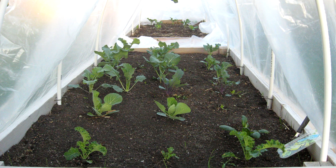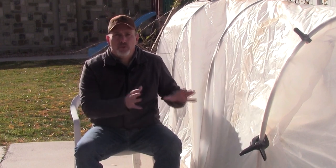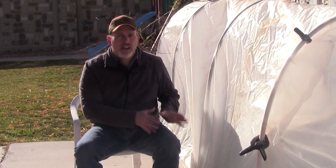Some crops that are really good for growing in hoop houses would be anything tall — things like broccoli, cabbage, brussels sprouts, even kale, swiss chard — those all do really well in a hoop house and you can extend your growing season for all of those crops. It also does really well for things like carrots, beets, radishes, turnips — anything like that will do really well in a hoop house also.